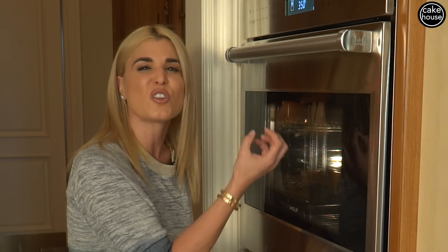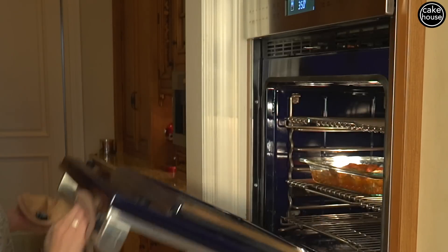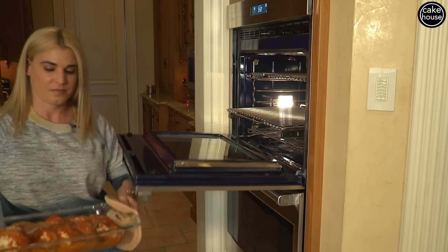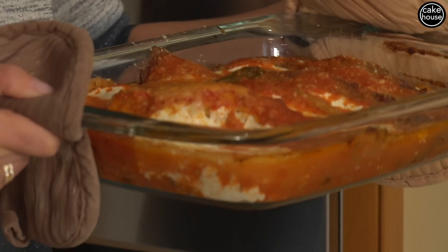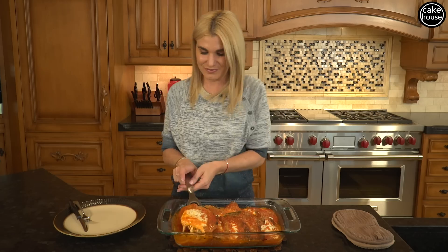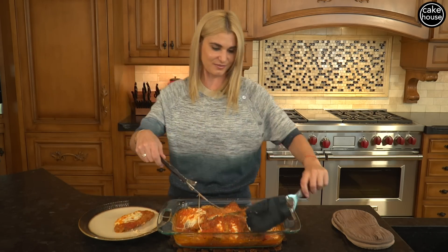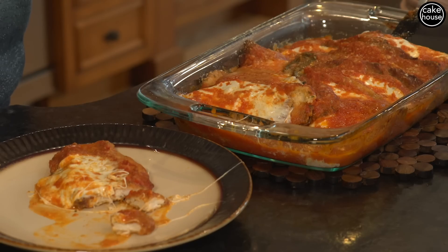Our chicken parm is ready to come out of the oven. You can tell when the sauce starts to bubble and that cheese is all melted through — it is going to be delicious. This is what you're looking for: nice bubbly sauce with melted cheese. Let's taste. Look at all this cheesy goodness — now who wouldn't want to eat a piece of this? Cooked to perfection.